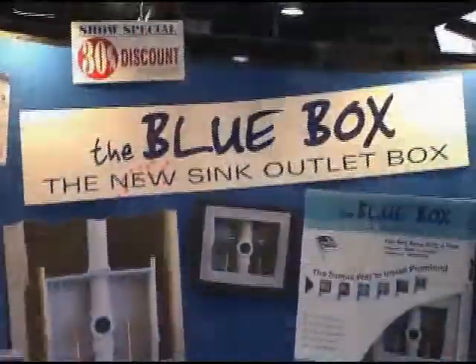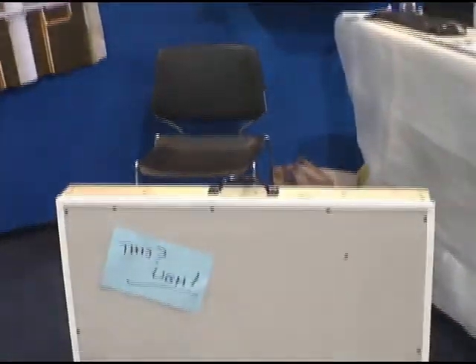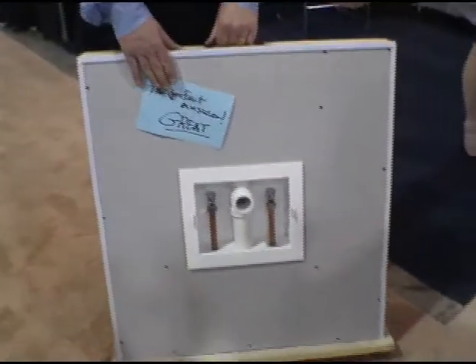So what exactly does your product do? Our product is a sink installation box. It's meant to simplify and to make sink installation a lot neater and cleaner. Here's an installation example — that's how it goes in a wall.